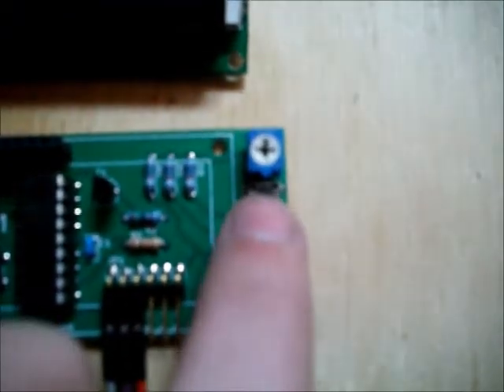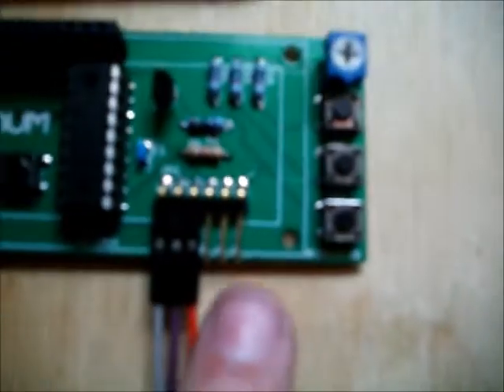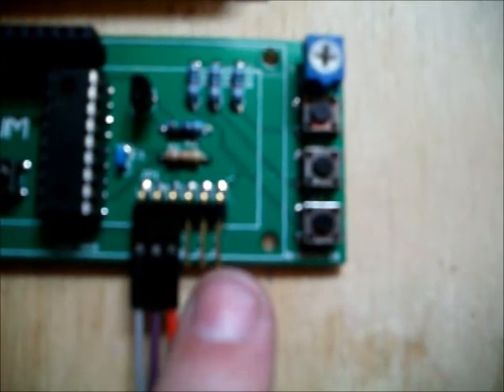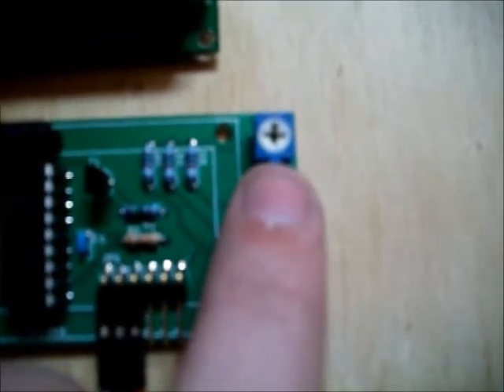Another cool feature that I like a lot is the tactile buttons here. They have a pull-up resistor and the value is output on these three extra pins here which you can interface with your microcontroller. You might use that for a menu system — up, down, and enter. We also have a contrast adjust for adjusting the contrast for different LCDs and applications.